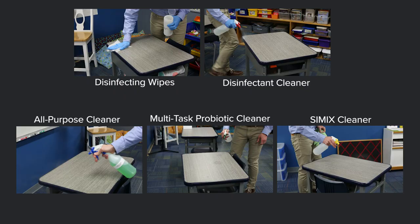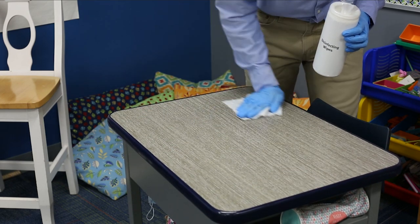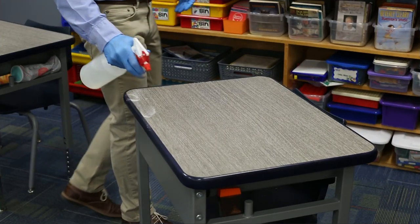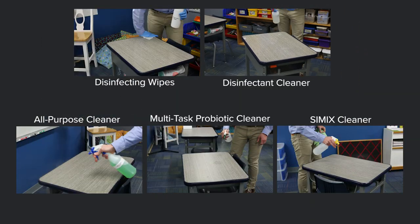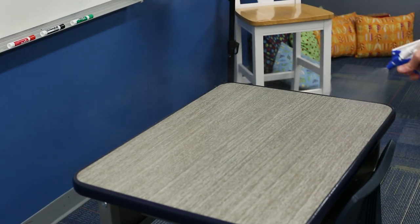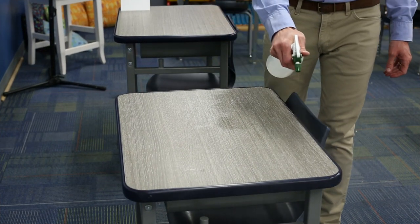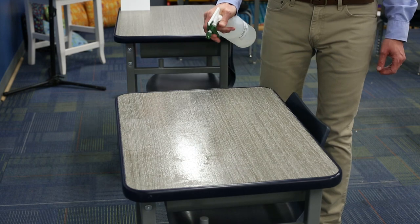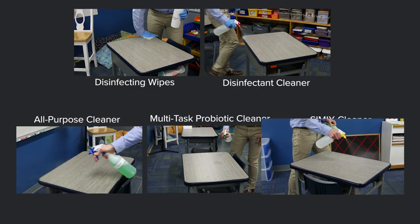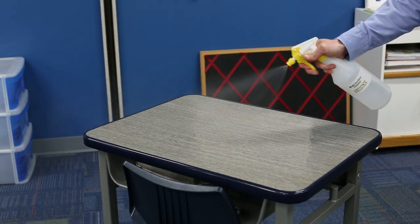Here are the five types of cleaning products we're using. First, standard disinfecting wipes from a big box store or catalog. Second, a disinfectant cleaner that combines cleaning and disinfecting in one product. Third, a typical all-purpose cleaner. Fourth, the Multitask Probiotic Cleaner by Z Bioscience, which includes probiotics to keep surfaces cleaner longer and surfactants that clear biofilm and soils. Finally, Simix Surface Cleaner Degreaser and Sanitizer, which comes in powder form dissolved in water and has properties that interact with light to clean over time.